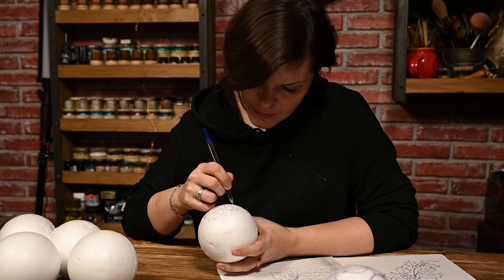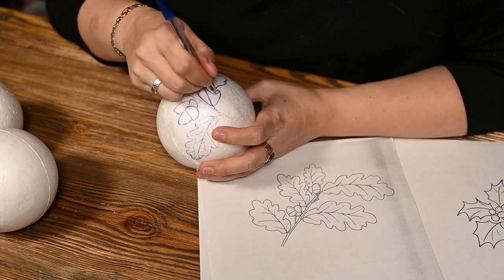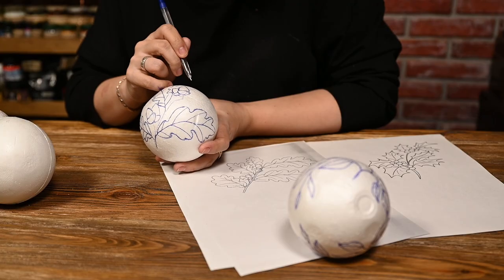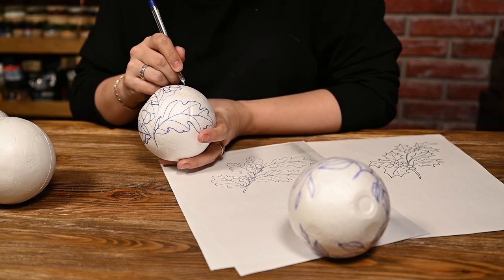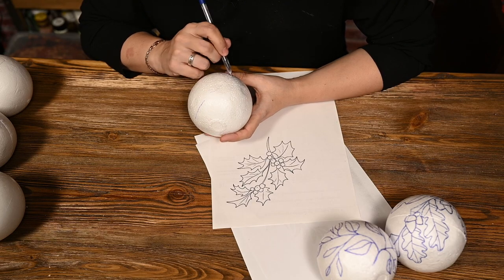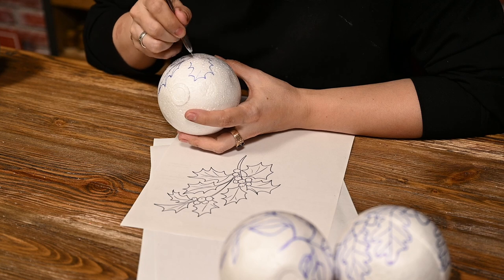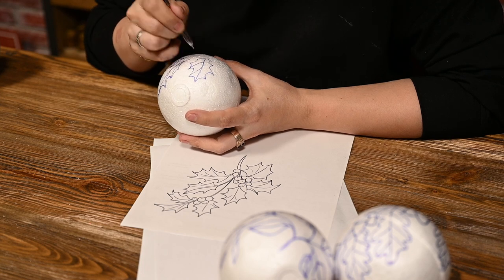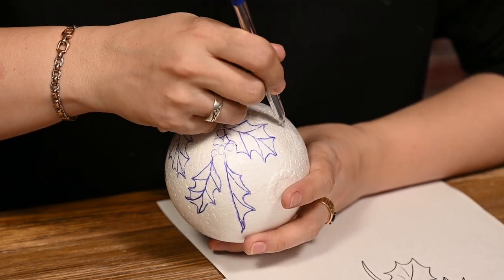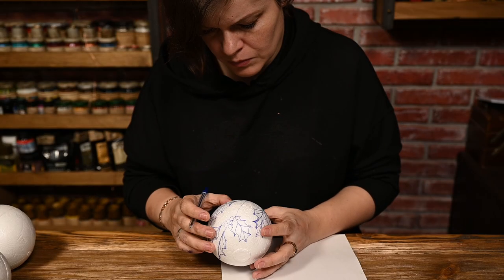At first I outlined the drawing with thin lines and then I'm making the lines thicker, finishing the pattern. If you choose another image for the ornaments you want to avoid ones with lots of small details. I'm dividing each leaf along the veins. For the smaller leaves it's enough to divide them in half along the main vein, or even leave them solid, and you want to divide the larger ones along the lateral veins too. This way it will be easier to cover them with fabric and at the same time you will get a leaf vein pattern naturally.